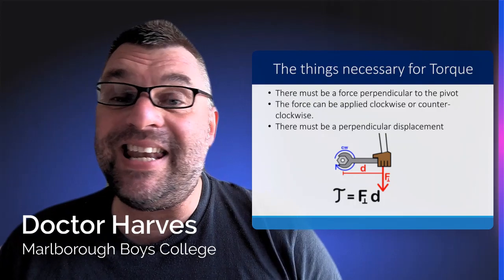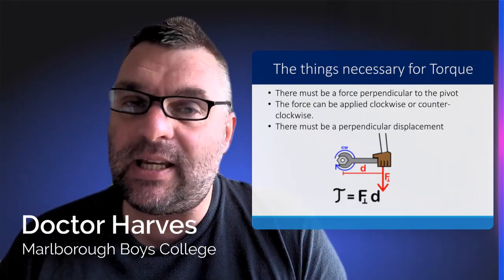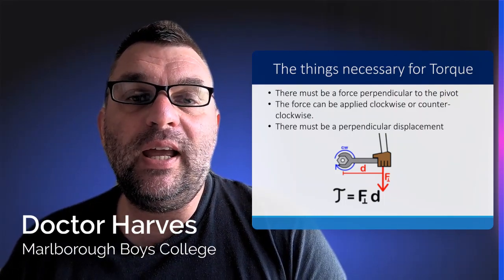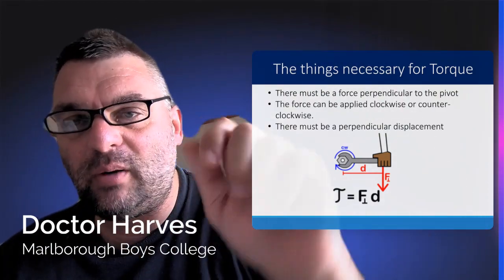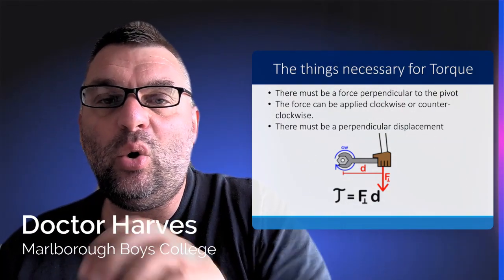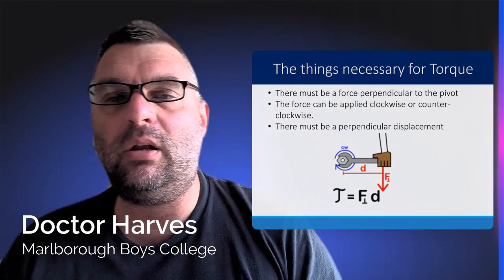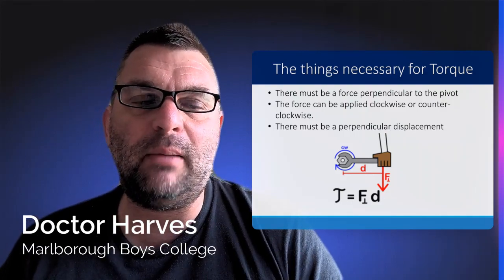In terms of the things necessary for torque to occur, there must be a force perpendicular to a pivot point or fulcrum. The force can be applied either clockwise or counterclockwise — also called anticlockwise — and there must be a perpendicular placement to that pivot point.